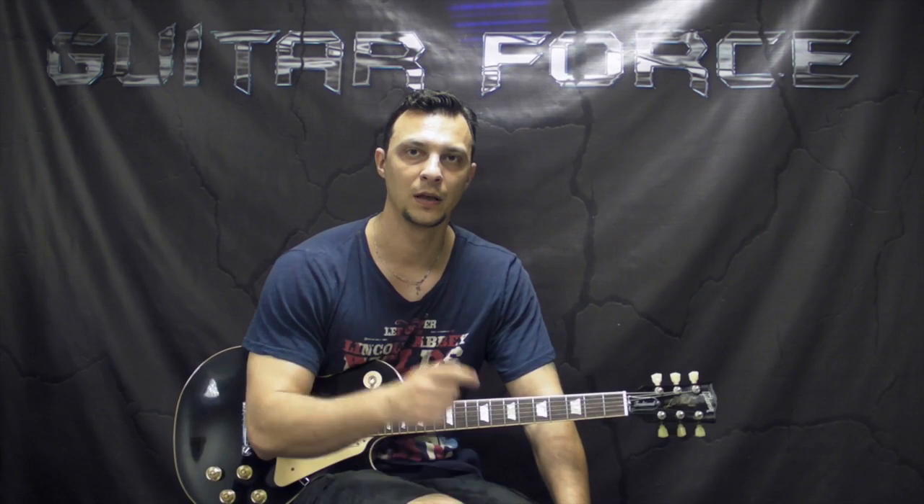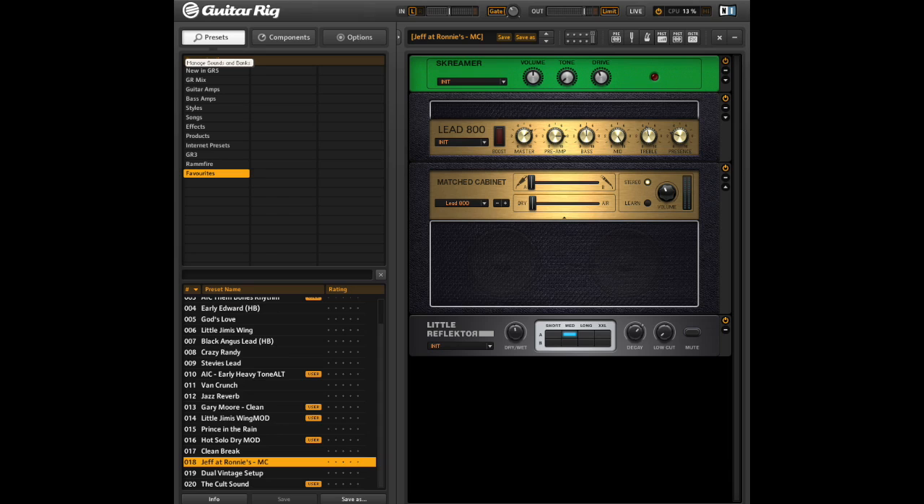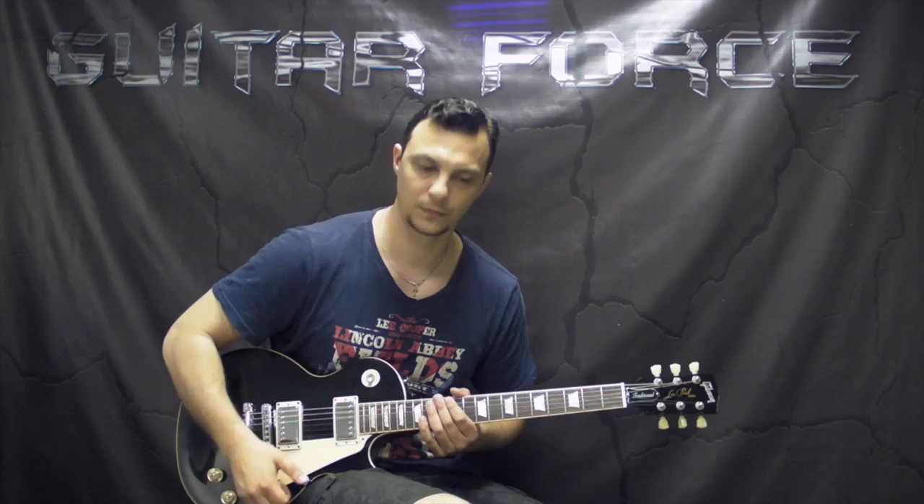The tuning for this song is standard so no need to change anything. Here is the picture of the preset that I was using for this lesson. While you are checking it out I'm going to play you my low E string for your tuning reference so you can tune up and play along with this lesson. Alright, so without further ado let's go for the close up and start this lesson.